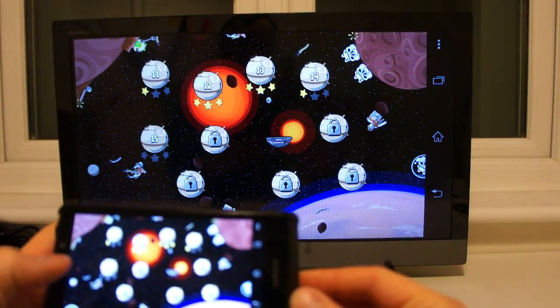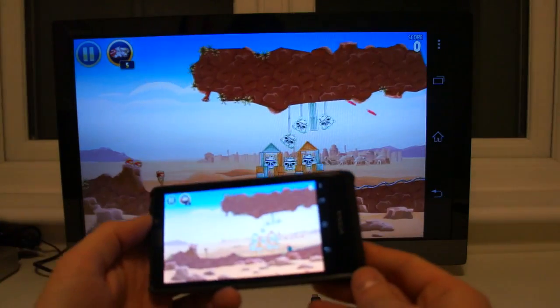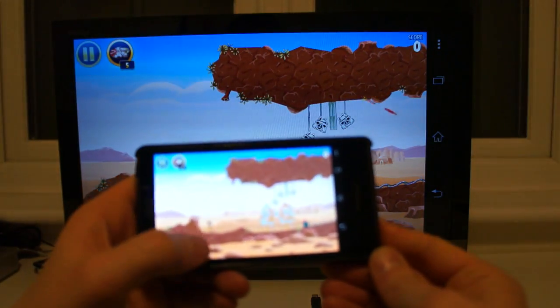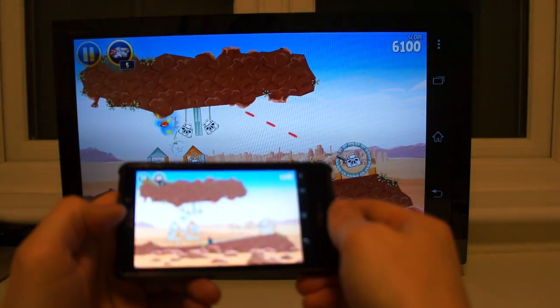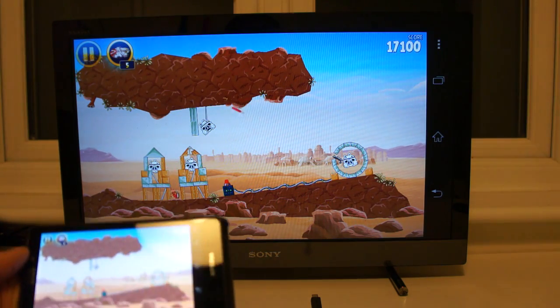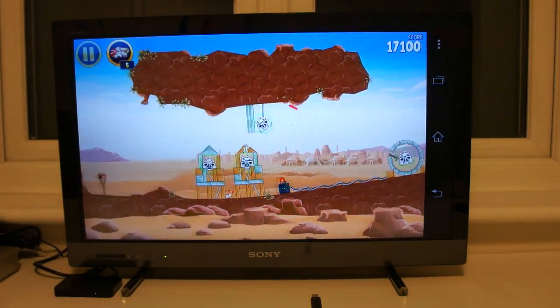Just very quickly, before the battery of my camera runs out, I just want to show you this working a little bit more. Here on the handset — as you can see, absolutely perfect. I'm going to now sit back behind the camera and play the game.